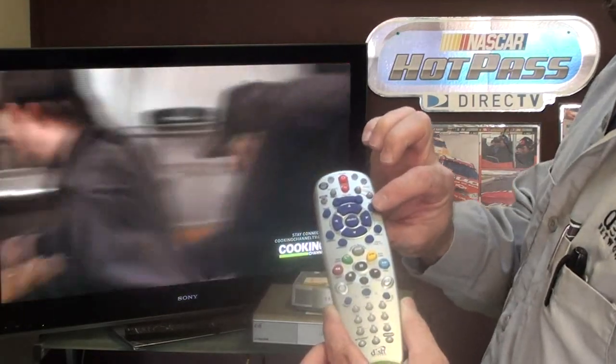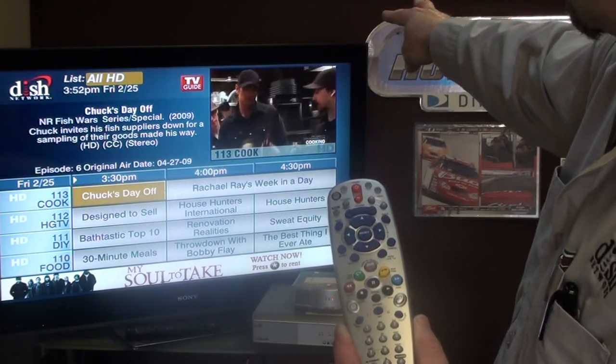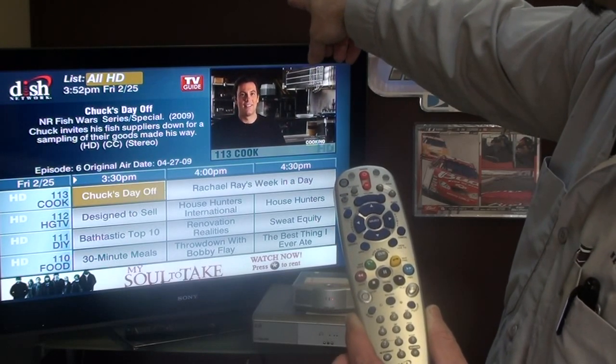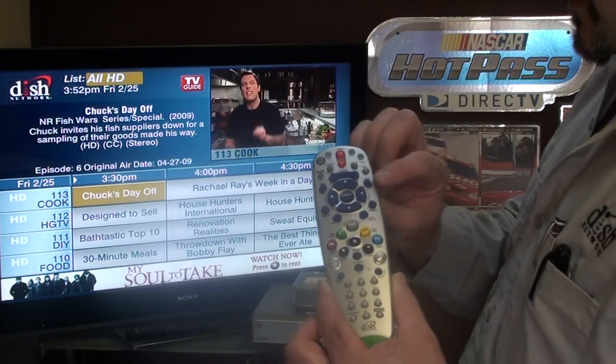Most commonly people use the guide button. When we hit the guide button, the guide comes up — you have video and sound in the corner, an info screen, time and date, and above that it's on all HD. If I hit the guide button again, we're going to toggle through the different guides that we have set up.